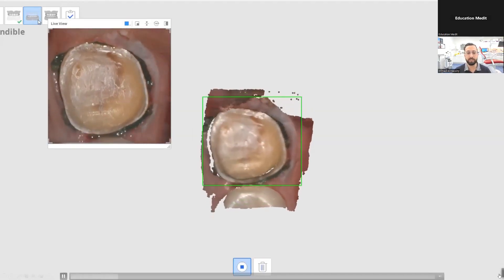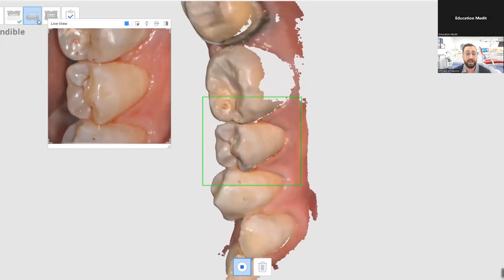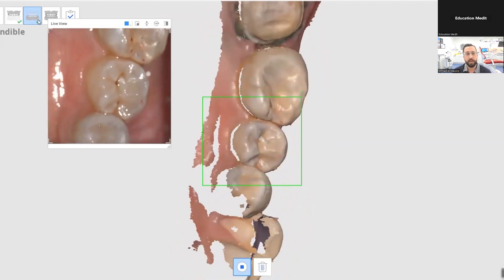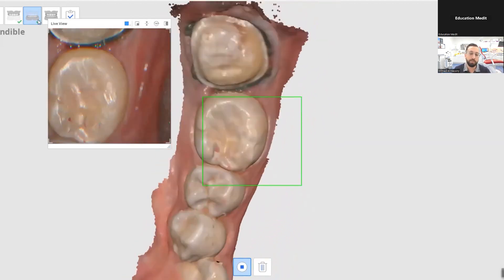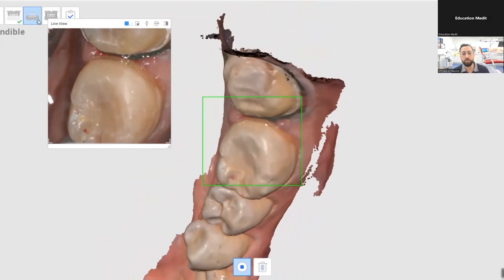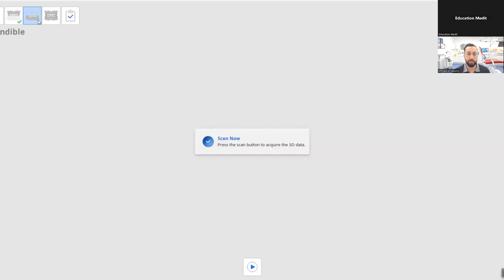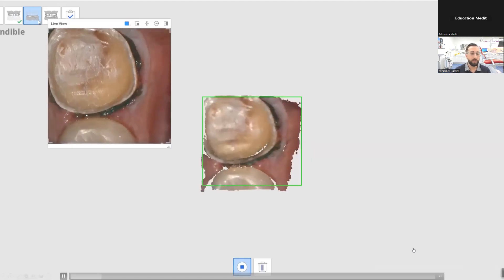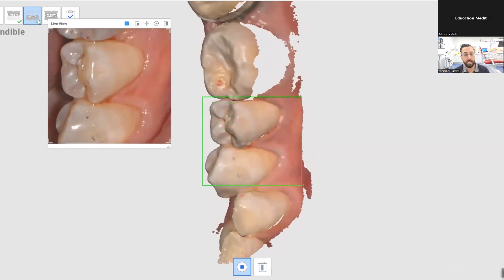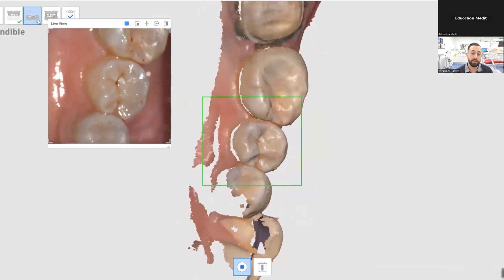So we know scan strategy, and as you can see in this video, this is exactly how it's done even for a crown. While I'm scanning this crown live, I don't focus on the crown prep — a common mistake I see is people focusing on the crown prep too much. I do my occlusal scan, then buccal, and then lingual. I go across the occlusal, rotate buccal, and then lingual.